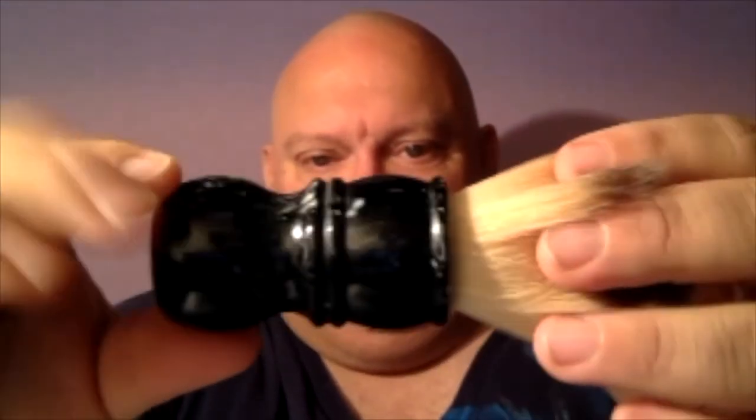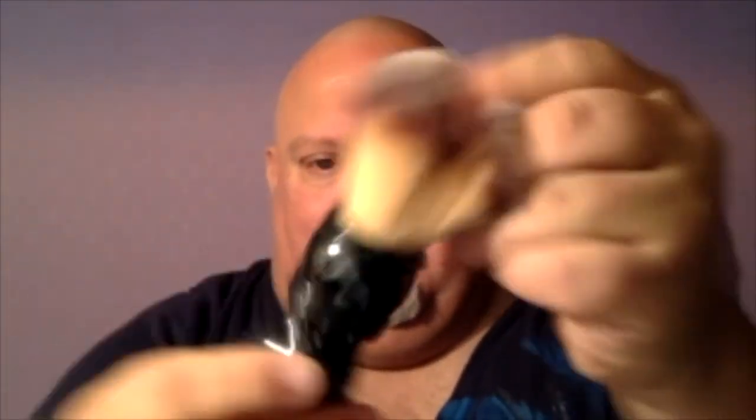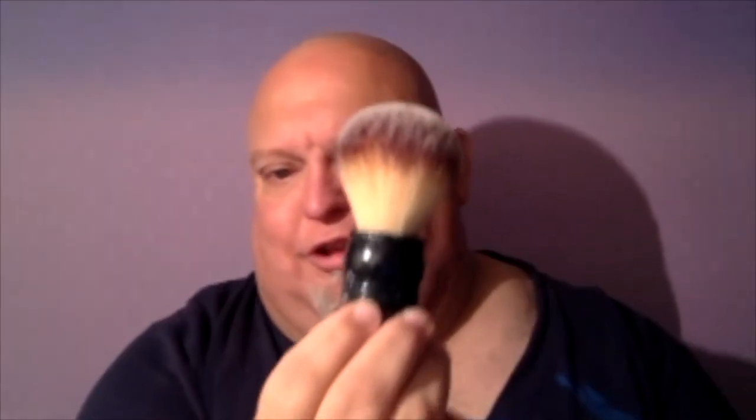I'll be finishing it up with Van Der Hagen Shave Butter and, of course, the Pinaud Clubman. Lovely. I'm also going to be using my brand new Galaxy Brush by Tap Shave Company. Let's take a look at the handle on this thing — isn't that neat? That's beautiful. I love the size of it. It fits my hand very nicely, nice to hold on to, as opposed to just a little small knob. Alright, you ready? Let's get to it.